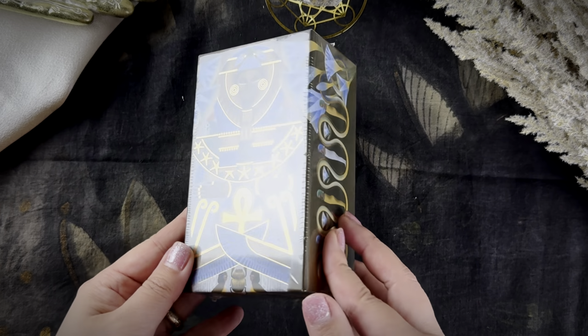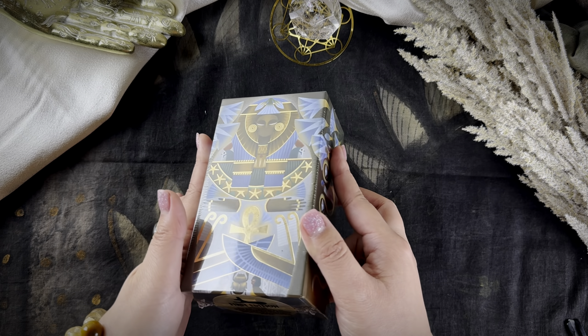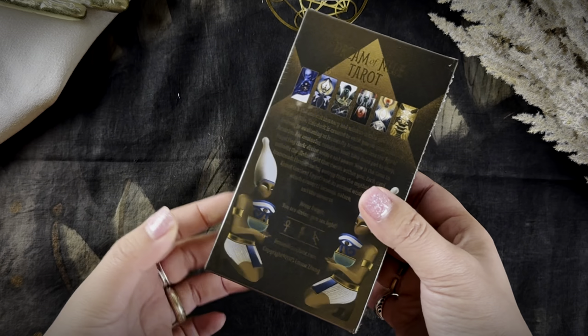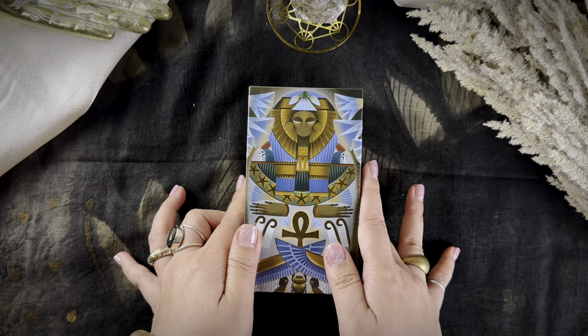Today we're going to unbox this deck. I will give you my thoughts on this deck as a creator of the deck and also just walk you through some of the artworks and some of the interesting stories, and we're going to do this together.